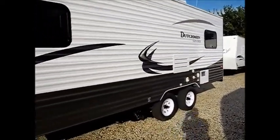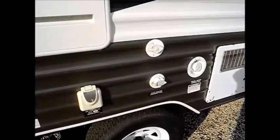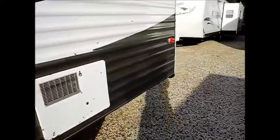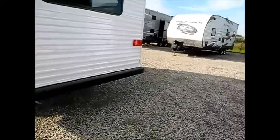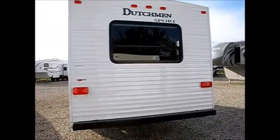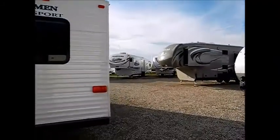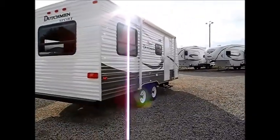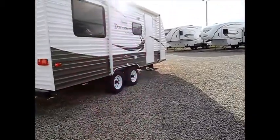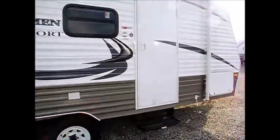On this side of the trailer are most of your hookups. You have the black water valve and the grey water valve, and you also have your city water and fresh water hookups. In the back you'll see just your lights, and there are a couple of large windows in the rear. Also worth mentioning: this is a dual axle trailer, so you'll have a little more control than you would with a single axle.